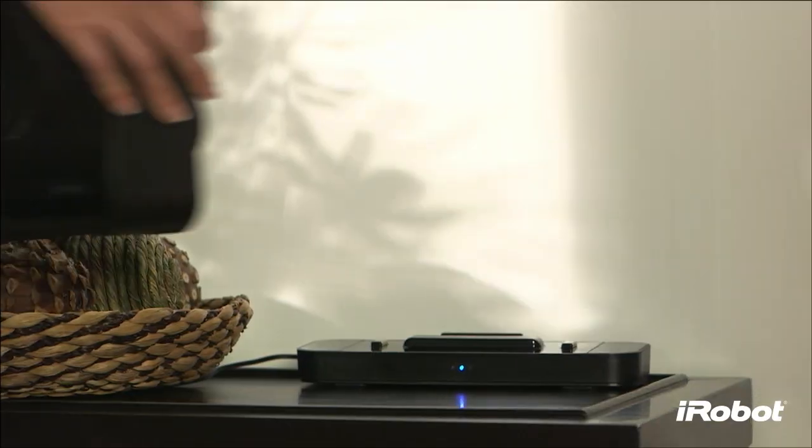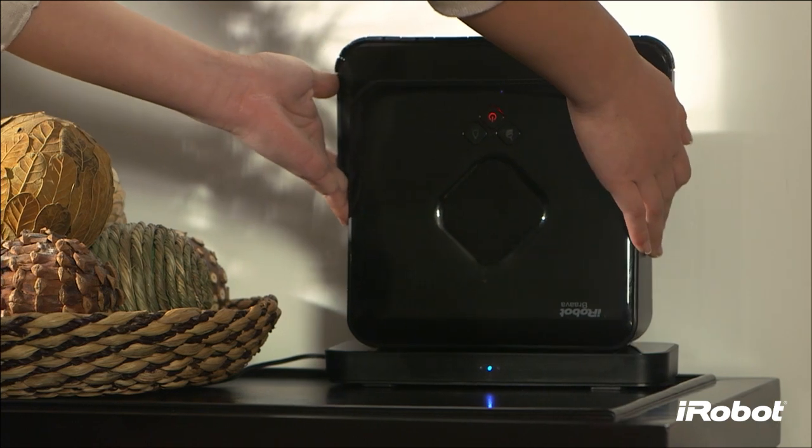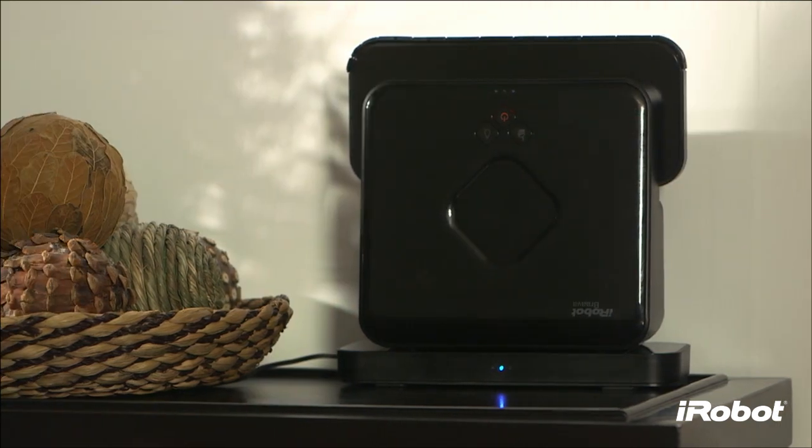One blue light will appear on the front of the cradle. Then, simply place Brava 380 on the cradle to charge.